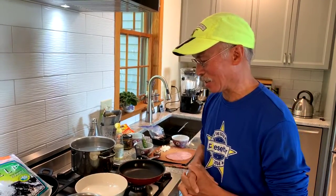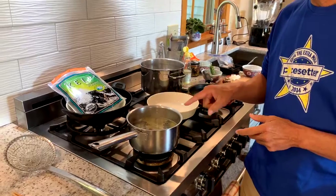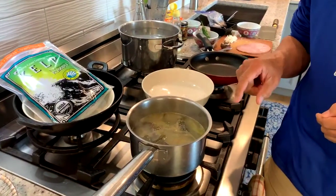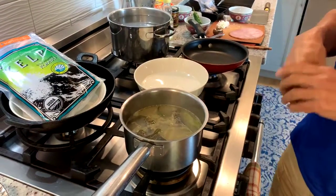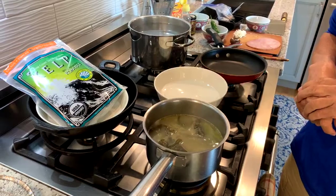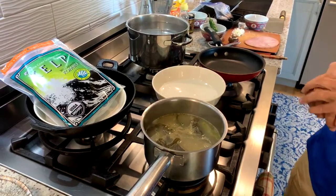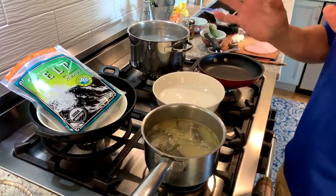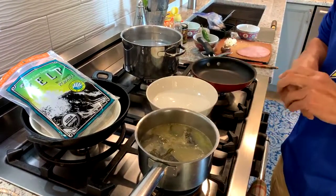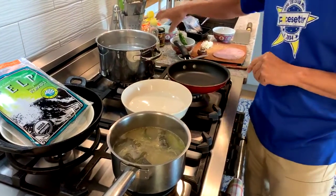The thing to remember about ramen — unless you're just going to open a package and boil it with a little flavor packet — is that there are four parts to ramen. One part is the broth. This broth has been simmering for a good couple of hours. A good ramen broth takes a long time; some take as much as 12 hours, but this one is only a couple hours, so it's pretty quick by ramen broth standards. You'll make enough broth to put in the refrigerator or freeze it.